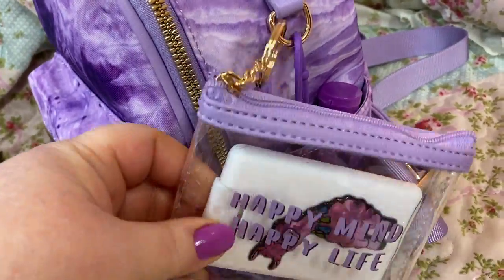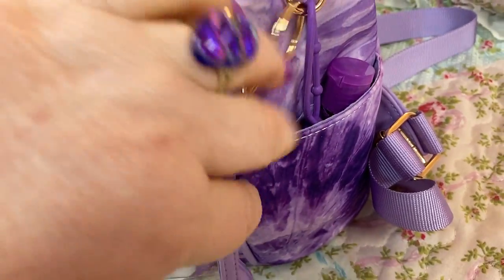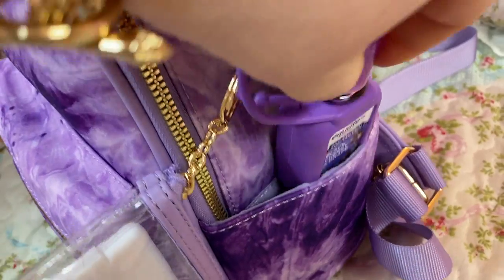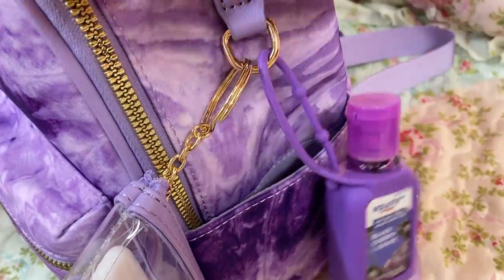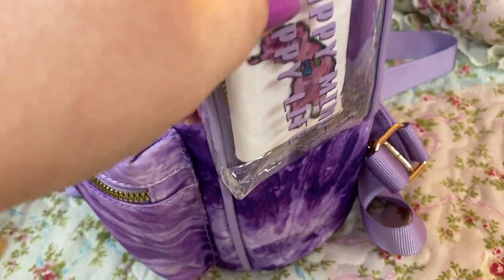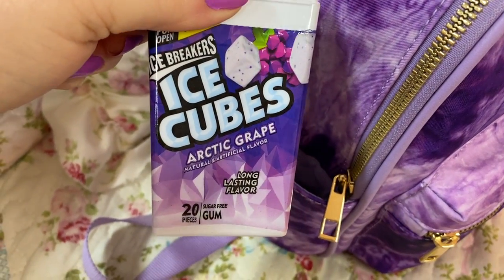First of all, you have your clear zip pouch here, and I put some hand sanitizer spray in there and some little stickers. I used my black cherry and gray hand sanitizer gel and hooked it onto this loop, so if it were to come out, it would still be able to hold on very easily. I love these little side pockets. On this side, I have my Ice Cubes Arctic Grape Gum.